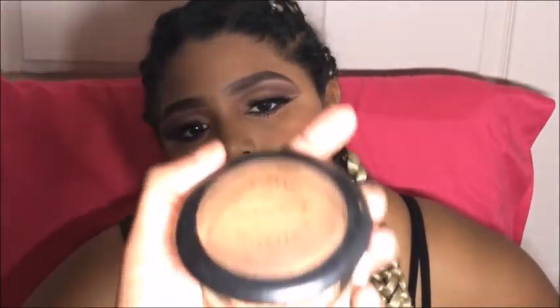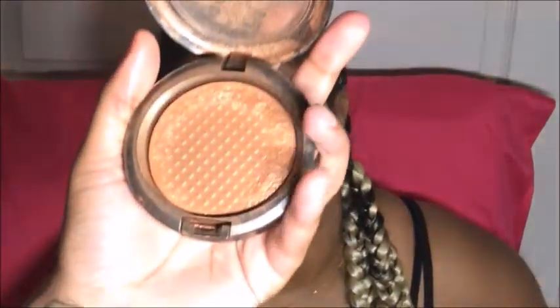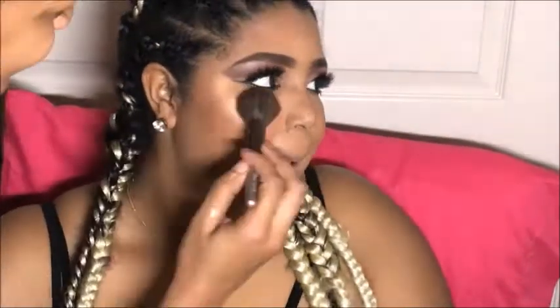My favorite part — that glow! MAC Gold Deposit will always be a classic. I'm applying this on her nose and her cheekbones, as well as her cupid's bow, then setting her face and repeating this so that glow can really pop. Yes, honey!